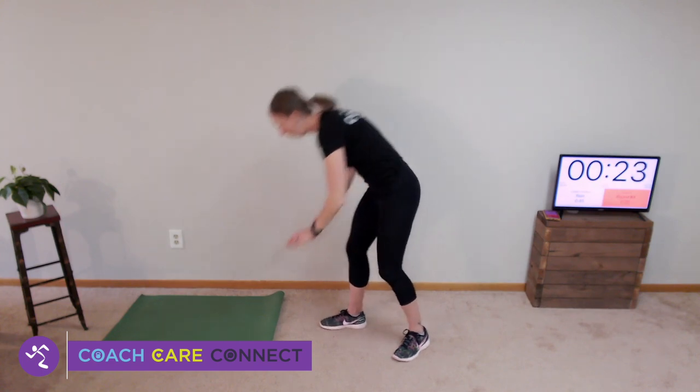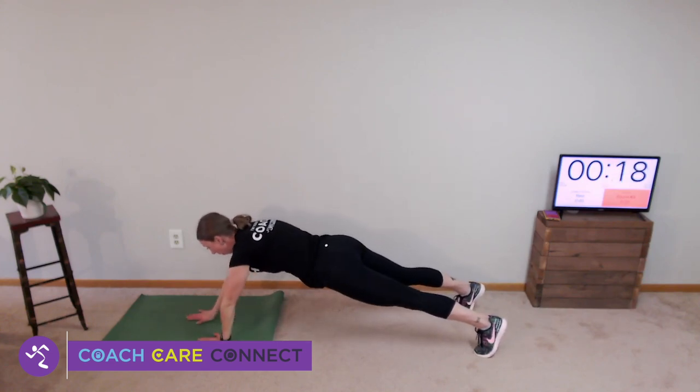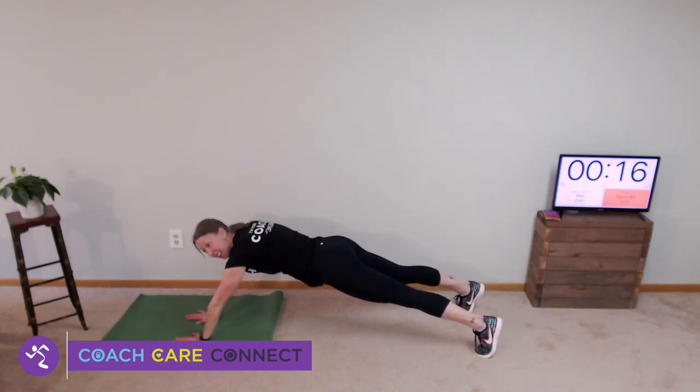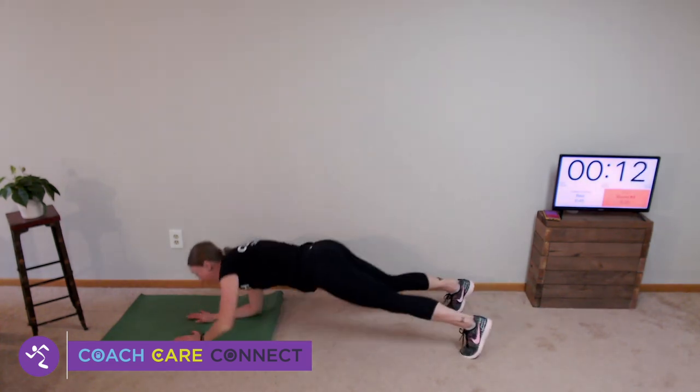45 seconds — this is your last break. Get water and I'll show you your last two moves. First is an elephant walk: in a high plank, walk your hands forward. Walk, walk, walk, walk until you can't go any further — if you feel like you're going to fall, you've gone far enough. Walk back to a high plank.